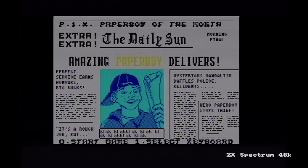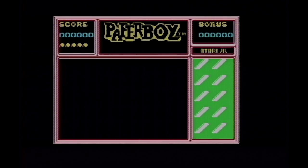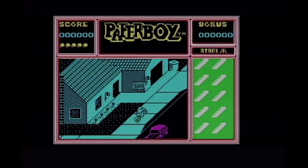Starting on the Sinclair Spectrum, we've got the Daily Sun screen that you see on most versions saying 'Amazing Paperboy Delivers.' You can select your keyboard controls or joystick and press zero to start the game. Very basic tune here on the 48k Spectrum — there is no 128k version of this game. On the arcade version there are three levels you can start off on, starting with Easy Street. On the Spectrum you have to start off on Easy Street.